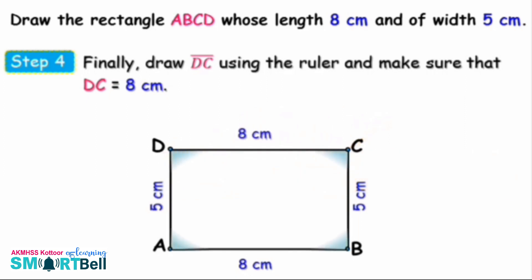Now you have completed drawing the rectangle.